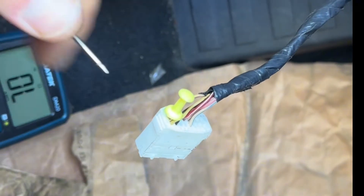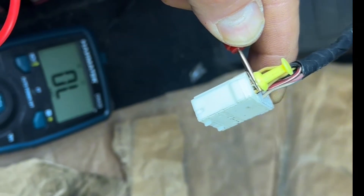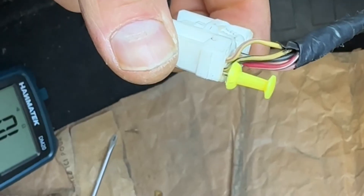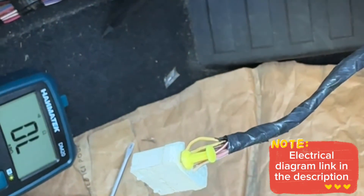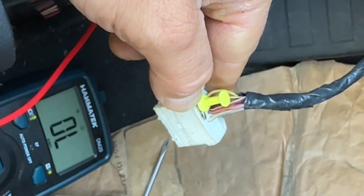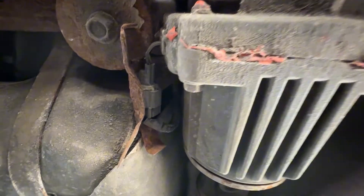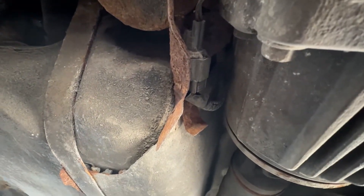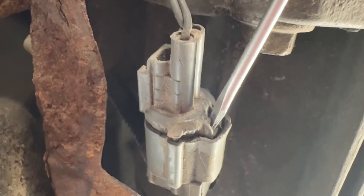For the yellow and violet wire, we verify it's not shorted to ground — the test shows overload, so no short to ground, which is good. The same test is performed on the yellow and black wire, the voltage supply wire — also overload, so that's good too. At this stage, we check continuity to the ECC connector located in front of the transfer case, so we need to get under the car and disconnect it.